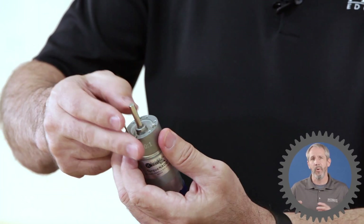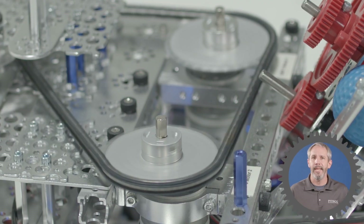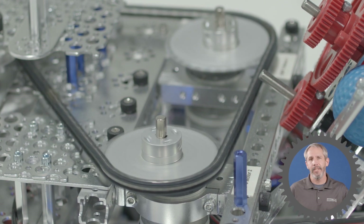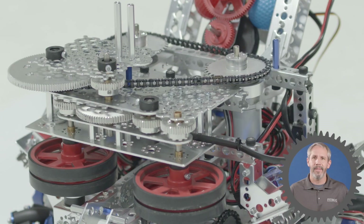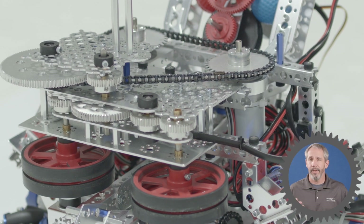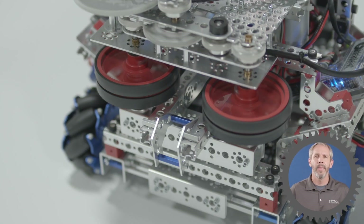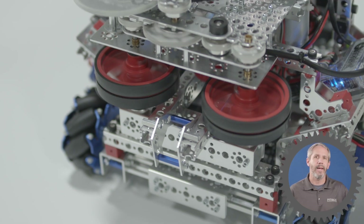Because we're sacrificing torque, we've got two Torquenados synced together through a chain drive system. That chain drive system then drives this gear train down below, and that gear train is geared up to give our flywheels even more rotational velocity, which spits our golf balls out even further.